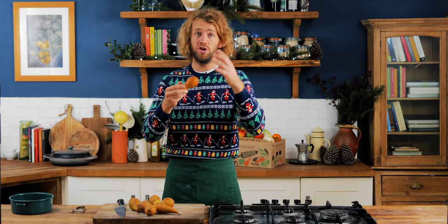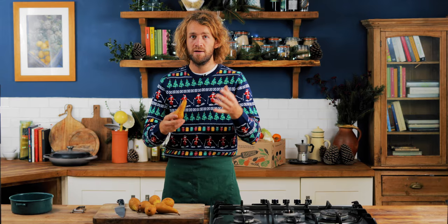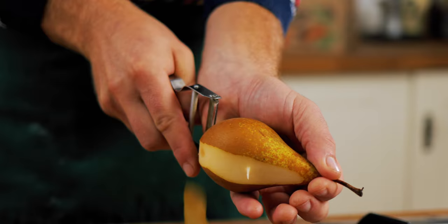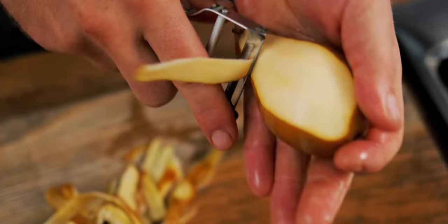The great thing about this is it lasts for ages — you can do it well in advance and it makes great little gifts for Christmas. UK pears are fantastic for this. You can use different sorts of fruits, but pears are in season right now, so it'd be a shame not to use them. We start by peeling the pears — British pears, especially this time of year, are just fantastic.